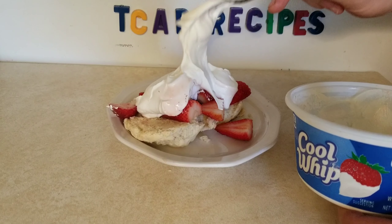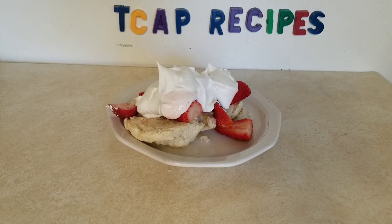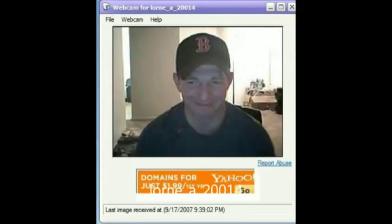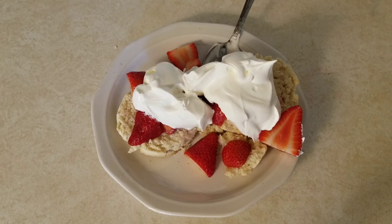Go ahead and let me know in the comments who you would share these Shinster Strawberry Shortcakes with. Me, my mommy, and my daddy. My precious little princess. Well, let's dig into some of these Shinster Strawberry Shortcakes.